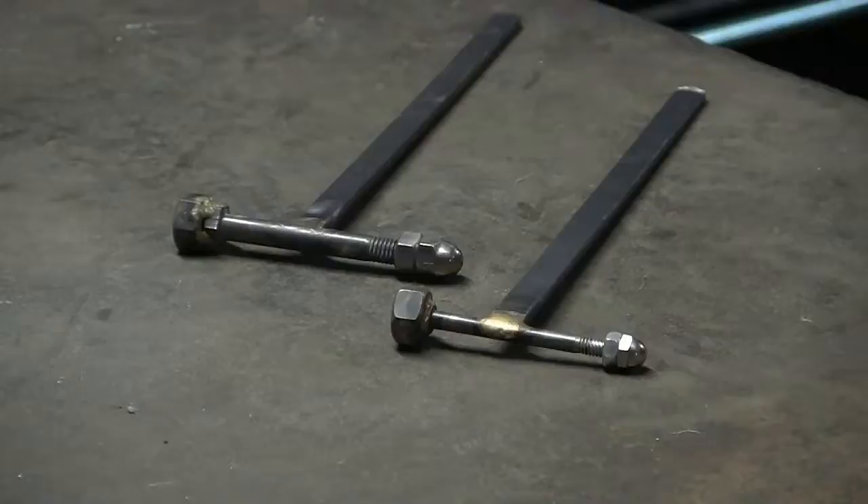I don't do a lot of jewelry, but I wanted a couple of smaller ball peen hammers, so I made these. You can find one of my YouTube videos which demonstrates how to make these hammers.